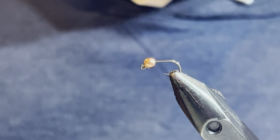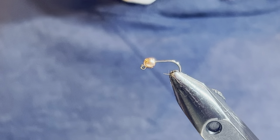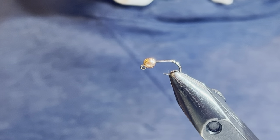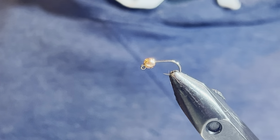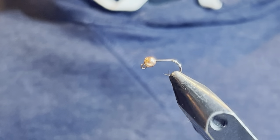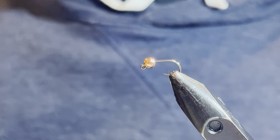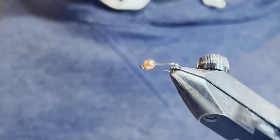Welcome back for another tying video. Today we're doing a hare's ear — a variation I've created, a very simple euro-style variation. We're starting on a size 14 jig-style competition hook with a tungsten slotted bead in copper. This is going to be one of my heavier flies, using a 3.2 millimeter bead. This will be a point fly — most of the time a lead fly.